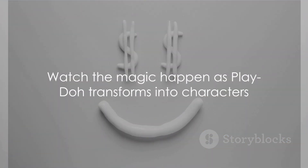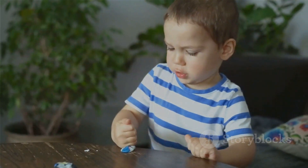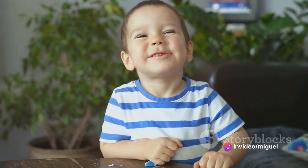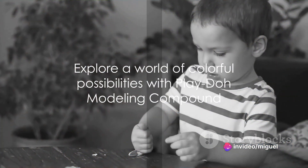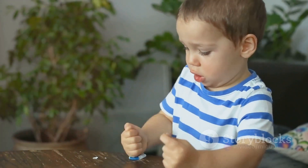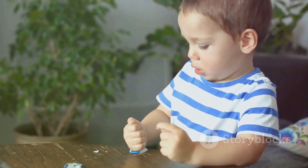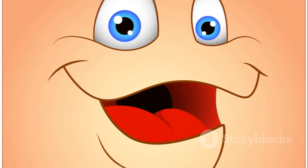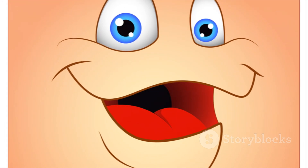So there you have it. With a bit of imagination, you've turned a few blobs of Play-Doh into a wonderful character. Isn't that amazing? Congratulations — you've just created a unique character using Play-Doh. Remember, the only limit is your imagination. If you want to explore more colors and fun, check out the Play-Doh Modeling Compound 24 Pack Case of Colors on Amazon.